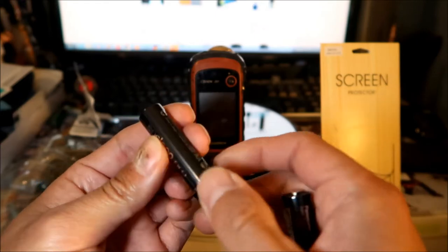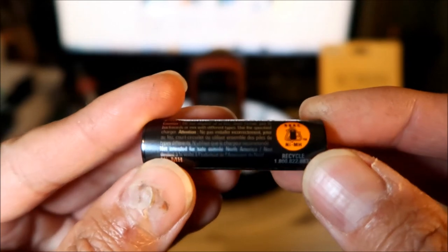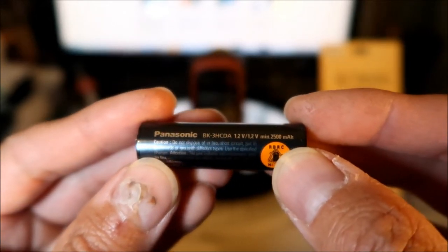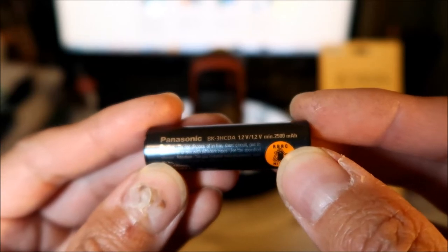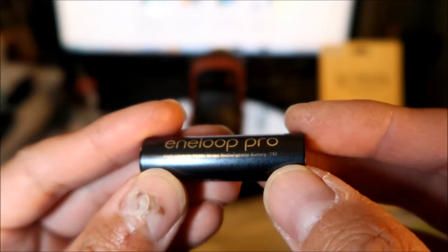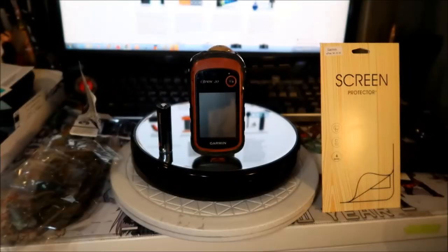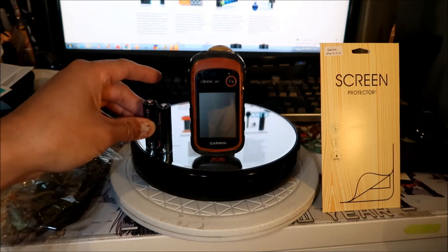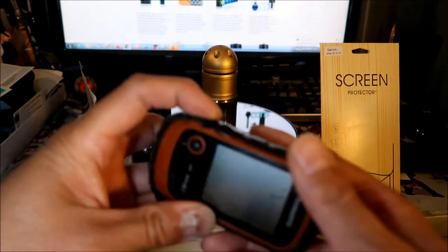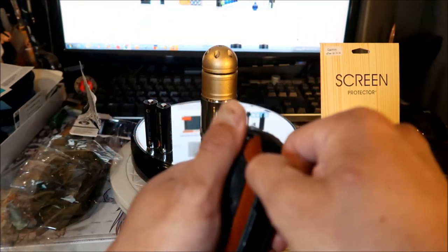It's nickel metal hydride — it says to recycle nickel metal hydride, 1.2 volts, 2500 milliamp hours, high capacity, ready to use. These seem to be the best nickel metal hydride batteries you can buy nowadays. Hades Mega does have a lithium-ion AA battery, but I bought it for this and didn't like it much — they just suddenly stop working.